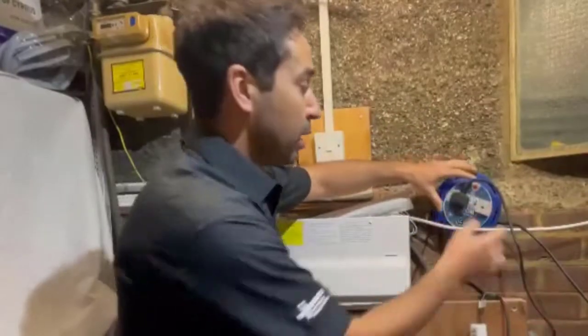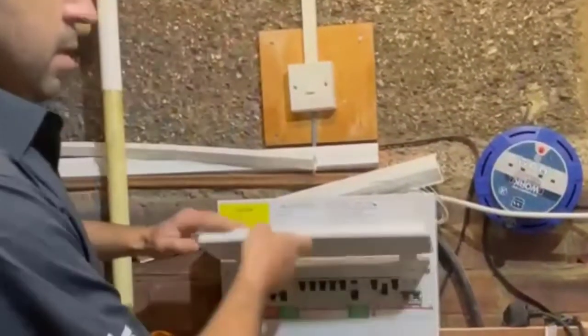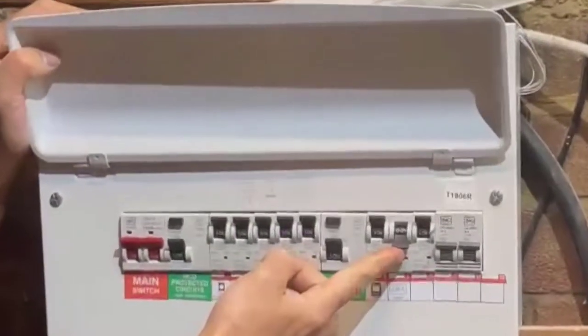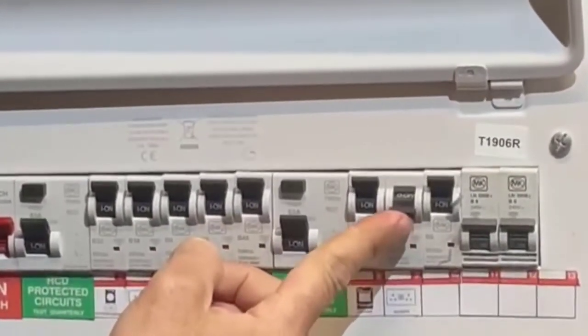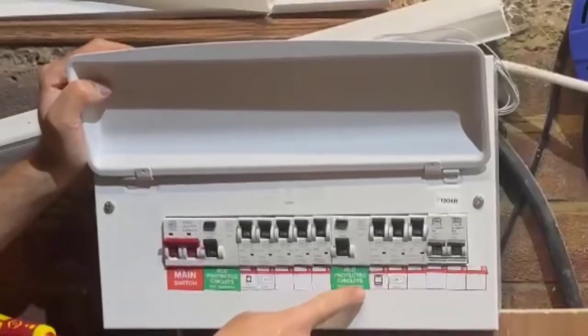Then do the same as before. I'm going to unplug the faulty appliance and then go back to my circuit breaker, turn that one on, and as you can see the RCD is not tripping.